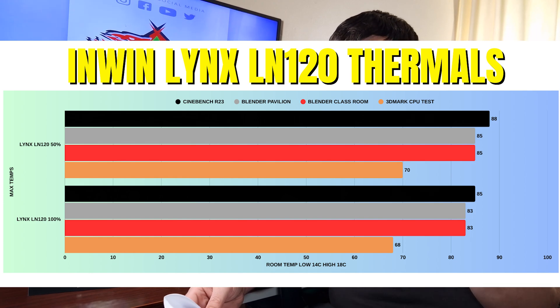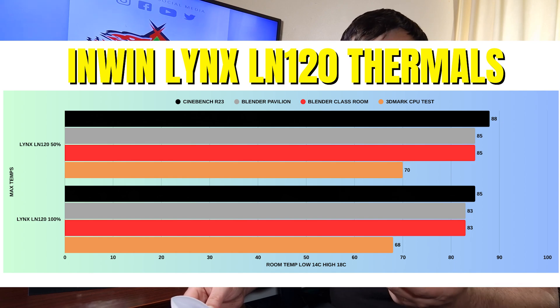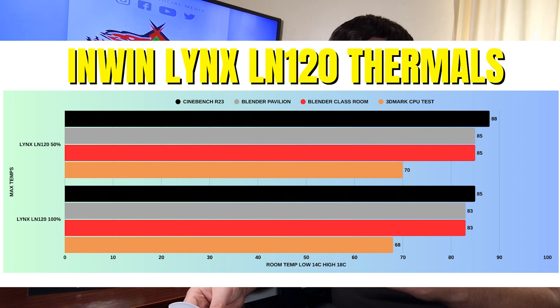At 100% fan speed, CPU power draw was 164W high and 158W low. Clock speeds were 5.4GHz high and 5.1GHz low - slightly better than at 50%. Cinebench R23: idle 34°C, max 85°C. Blender Pavilion: idle 34°C, max 83°C. Blender Classroom: idle 34°C, max 83°C. 3DMark Speed Test: idle 34°C, max 68°C.